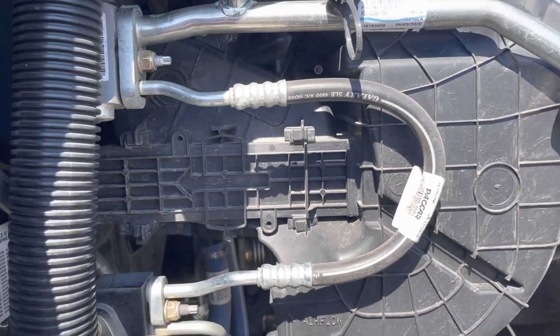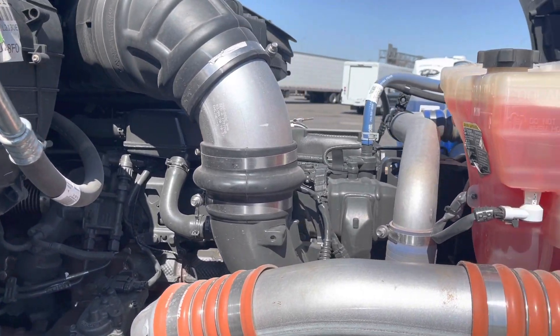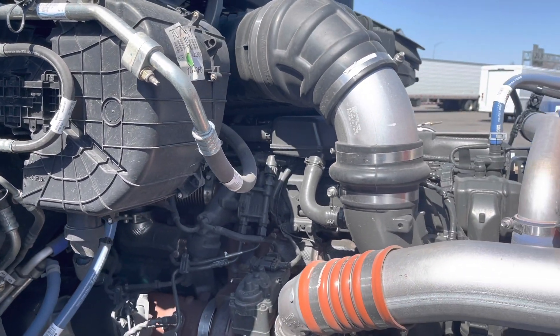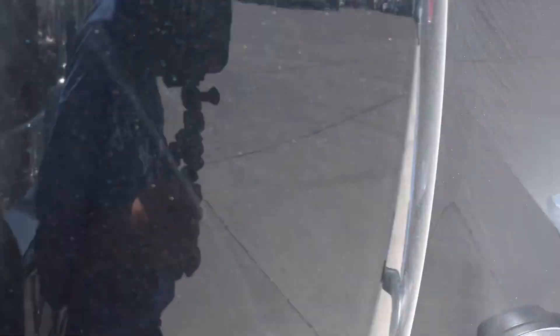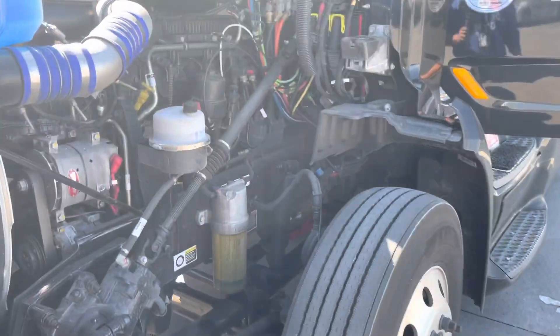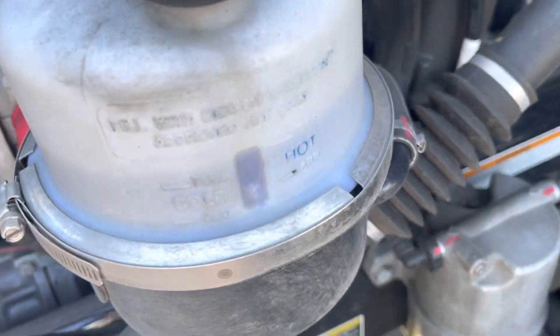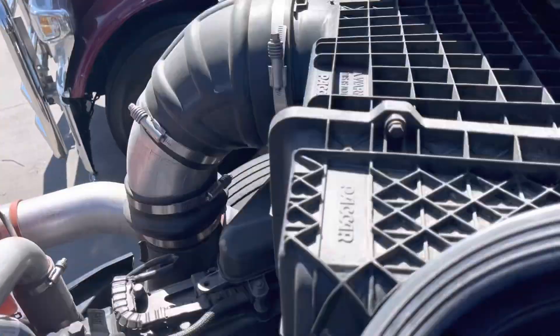You're in, and that's all there is. I noticed during my pre-trip this morning — let me take a look at the filters because I haven't changed them. My air filter for the engine — she's still good, so we're not going to change that one just yet.